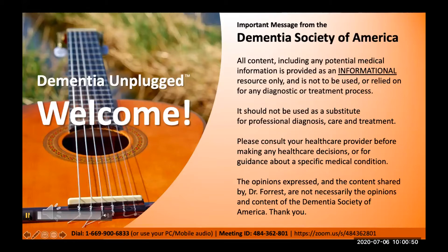Welcome. Please listen to this important message from the Dementia Society of America. All content, including any potential medical information, is provided as an informational resource only and is not to be used or relied on for any diagnostic or treatment process. It should not be used as a substitute for professional diagnosis, care, and treatment. Please consult your health care provider before making any health care decisions or for guidance about a specific medical condition. The opinions expressed and the content shared by Dr. Forrest are not necessarily the opinions and content of the Dementia Society of America. Thank you.